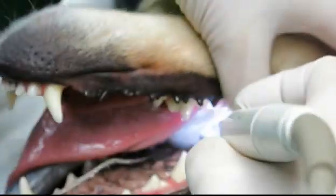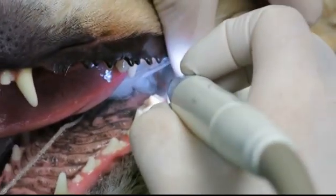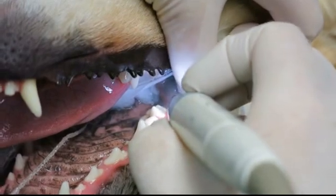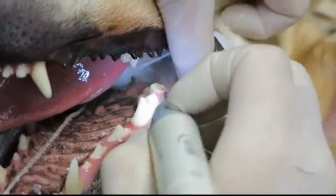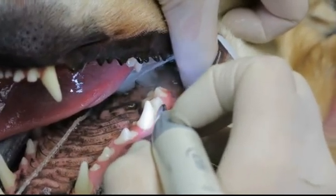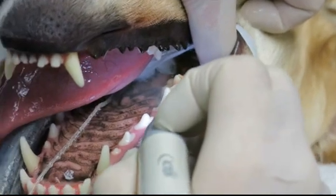Now I'm going to go under the gum line and clean the pockets — it's called the sulcus because it's normal. I'm going to take away all of the tartar from underneath the gum line with this ultrasonic scaler.